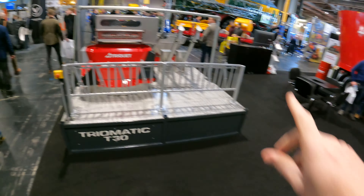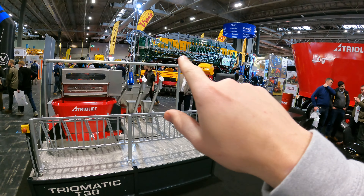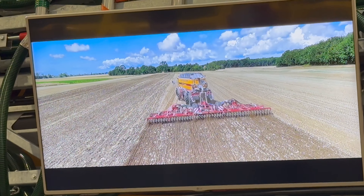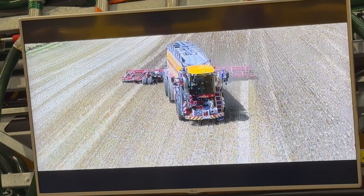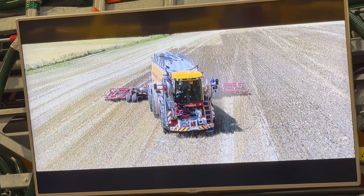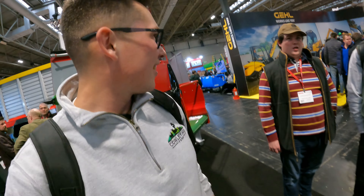Look at that slurry site tank over there - that is huge! Biggest slurry tank I've ever seen. What does that hold - 30 ton? No, that's more like 100 ton. Let's see what are you guessing - about 100? I'm going 45. I'm going 120.